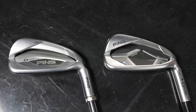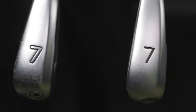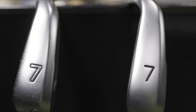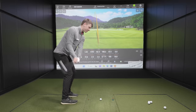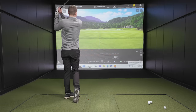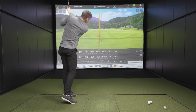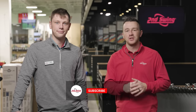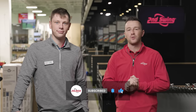Today we are performing an iron test with the latest technology from Ping in the game improvement category. We've got the G430 irons, new for 2023. We're going to compare them to the previous generation, the G425. We've got Cameron here to hit all the shots, and TrackMan to provide all the data. We'll break down the new tech and tell you everything you need to know about both irons. Make sure you subscribe, give this video a like, and tell us in the comments what you think of the new Ping G430 irons.